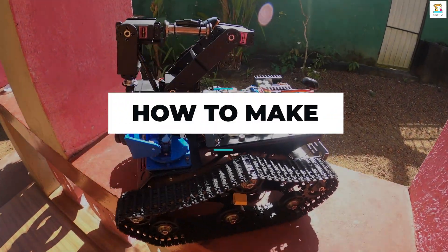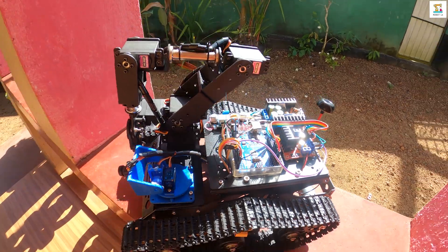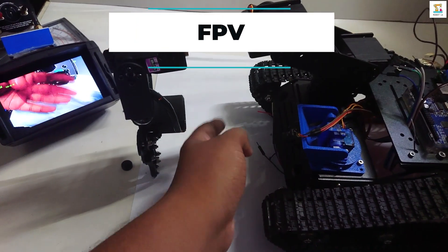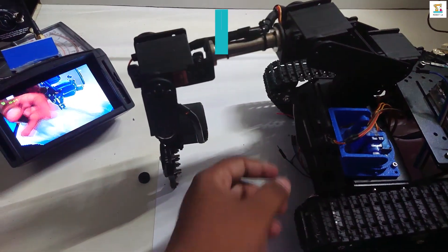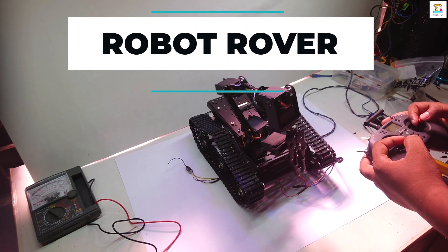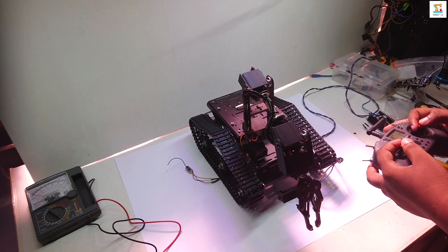Hello friends, I am thrilled to present to you a detailed tutorial on how to make a FPV rover. This is the first video of the FPV rover making video series. In this video, I explain the parts needed to make this.